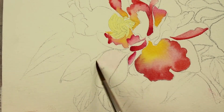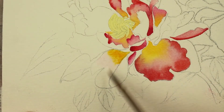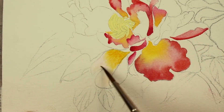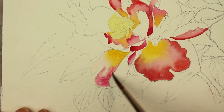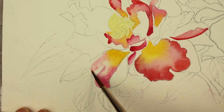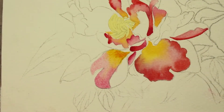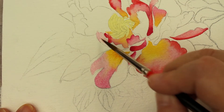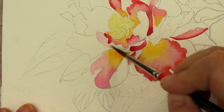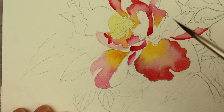We're just going to keep continuing moving around each petal doing the same technique — nothing different, each one is pretty much the same. The only difference is I'm not adding the yellow on every single petal. Some of them are just rose with water to blend it, and a little bit of water to make it lighter in some areas. I'm letting each petal dry after I paint it, trying not to let the petals touch each other because they'll bleed into each other and make a mess.